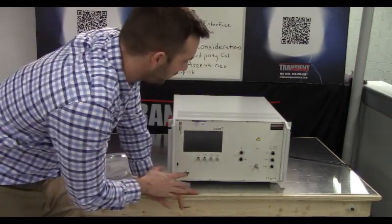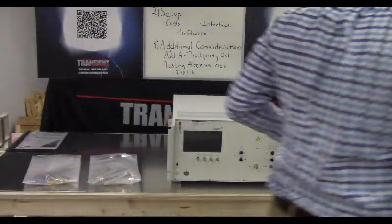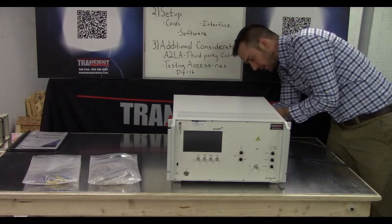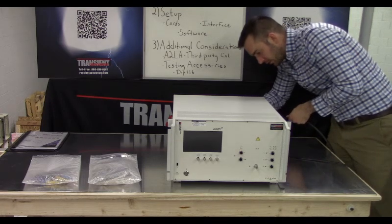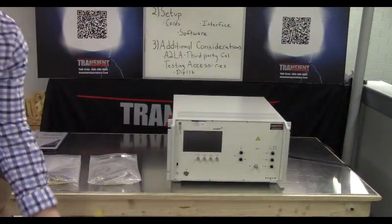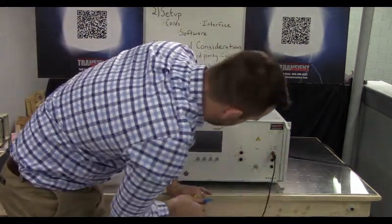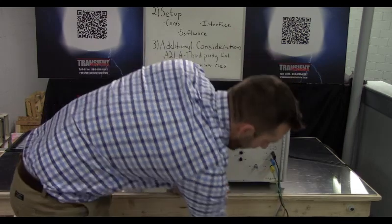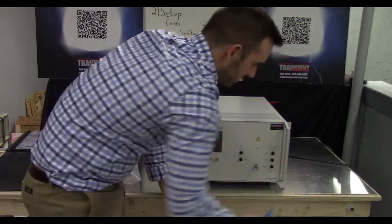The first thing we're going to do is plug power into the coupler. The coupler is built into this piece of test equipment, so if you're going to utilize it, it needs to be plugged in. It has three cords — ground, neutral, and line — which you plug in at the back. Your output from the coupler works the same way: three cords going to line, neutral, and ground, which plug directly into your equipment under test.